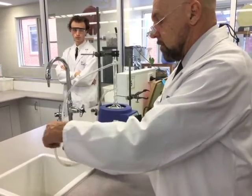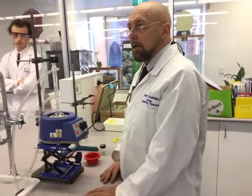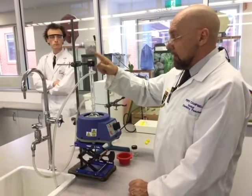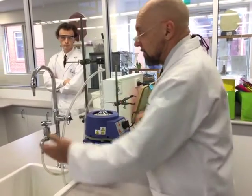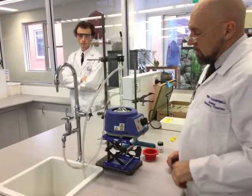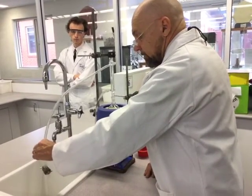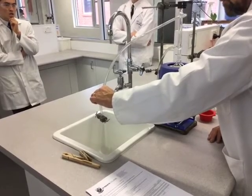Before you start any reflux or distillation, I've got to come past and check your setup. I'm going to check that the joint is sealed — ground glass, it just automatically fits. I'll check there's a stopper in the top during reflux, check that you've got boiling chips in here before you start, and I'm always going to check you've got the water turned on. These are not constant-flow taps, so you've got to be careful — turn the tap on slowly. Just a trickle of water through the condenser is all you need; that'll be plenty.